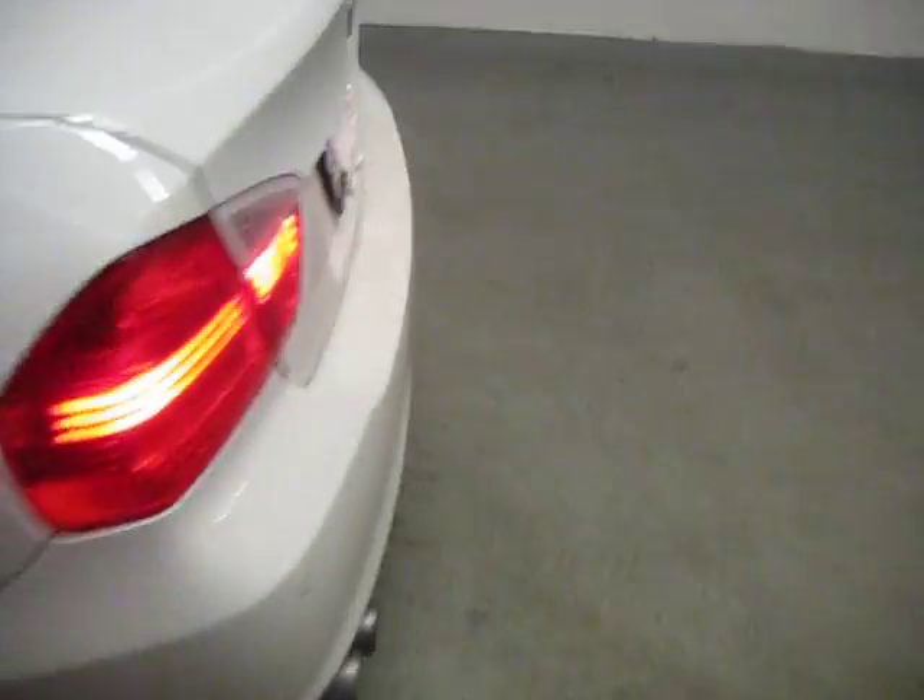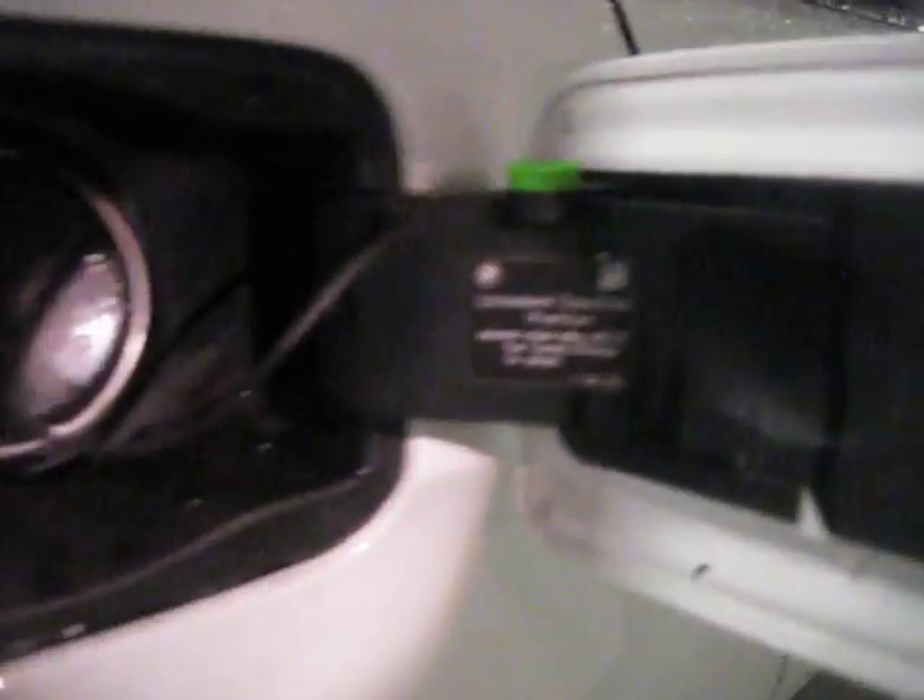Let me show you the sunroof — moonroof, whatever you want to call it. Also, because this is a BMW 328 with a premium package, it gives you four backup radars, which are pretty cool and useful. And here is the gas cap — you can see it requires premium gasoline. Sorry, the camera didn't have enough zoom.